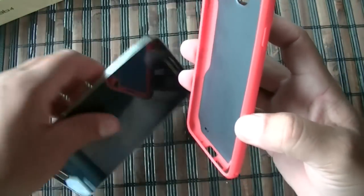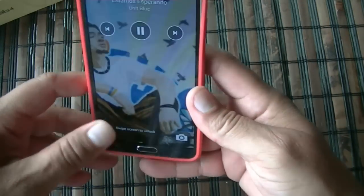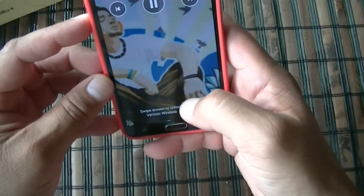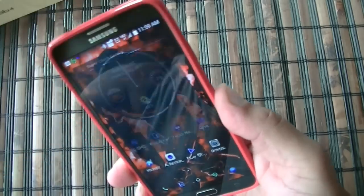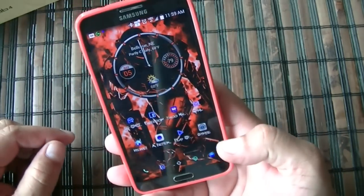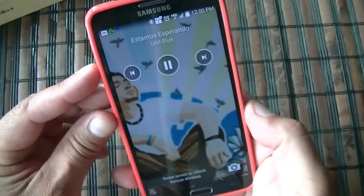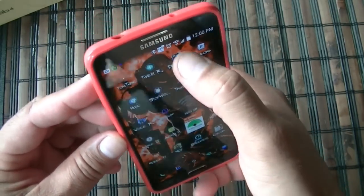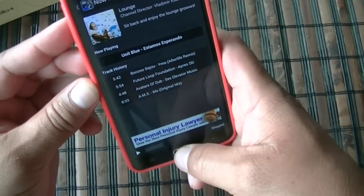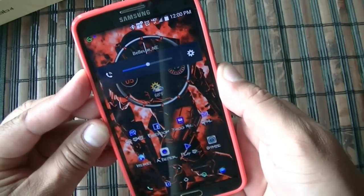Let's put this back on again. And there you have it — it's really easy to install. The power button works pretty good. Here's the access to the volume — it worked pretty good.